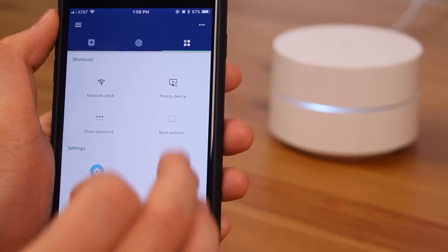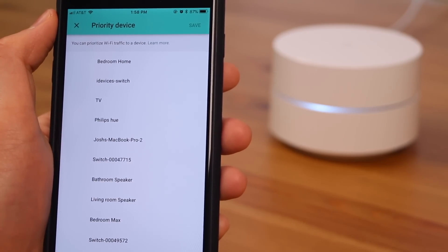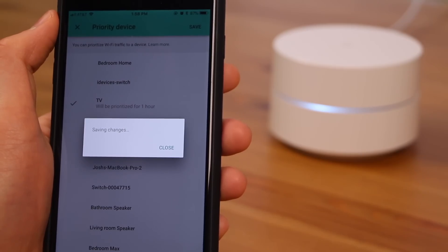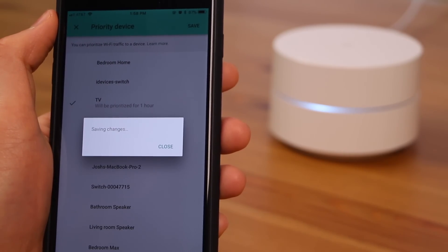Another great feature of the app is that you can prioritize specific devices on your Wi-Fi network to give them more bandwidth. It's incredibly easy to do, which is great if you're not necessarily technical and just want the router to work — and you get great performance with everything working really well.